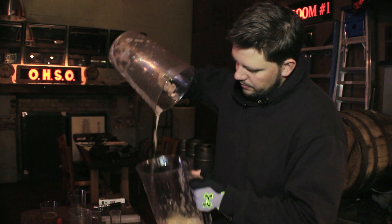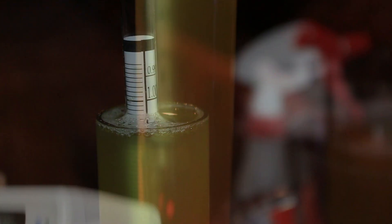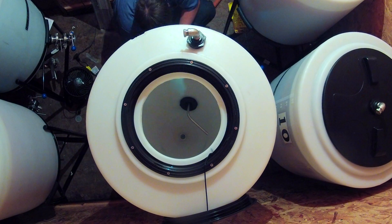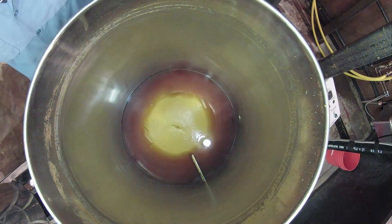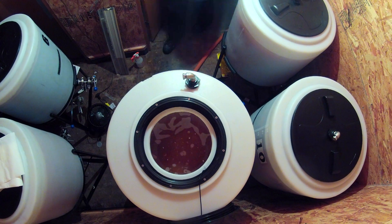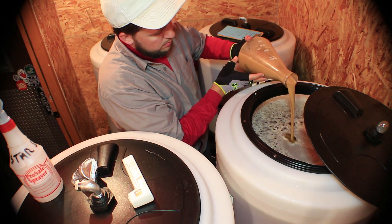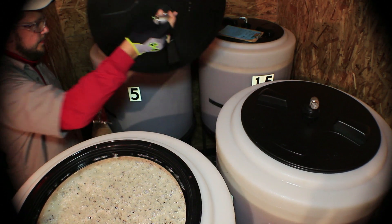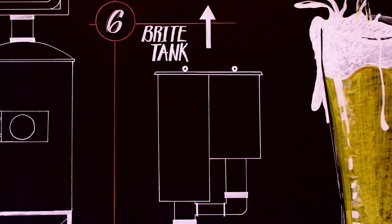We will then take an original gravity reading, measuring the density of the sugars in solution. Step five: fermentation. The start of fermentation is when yeast is pitched. Yeast is the magical essence of beer. For about ten days, the yeast eats the sugars in the wort, creating alcohol and carbon dioxide. When fermentation is complete, we can then move on to step six: the crashing and conditioning of our now beer.